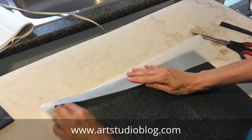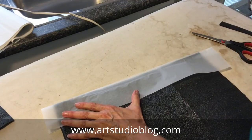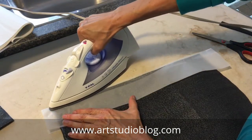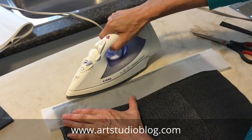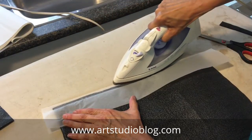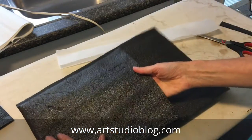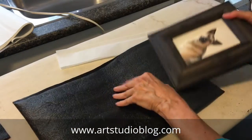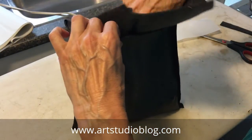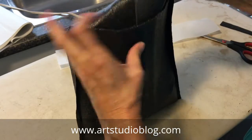Now we'll just do the same thing on the other side - tuck it right into the fold and fuse it. I like to just turn the iron edge just a little bit. I'm working here in my laundry room because it's the best light. And there's the little package. So now your painting will just slide neatly into its package. If you're working in standard sizes you can make several the same, or you can make one for each little painting. Tuck it in - in a case like this I wouldn't probably need quite as big a flap, I'll trim that down in a second.